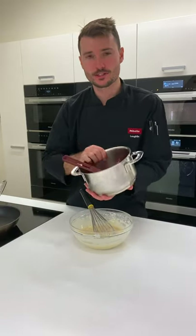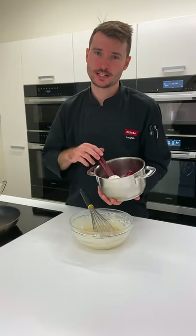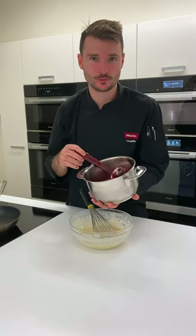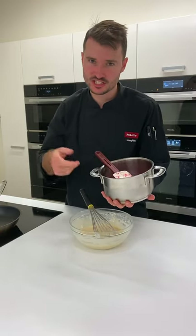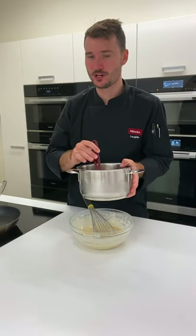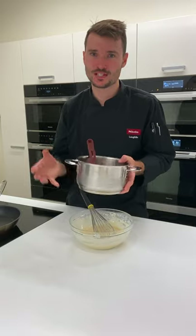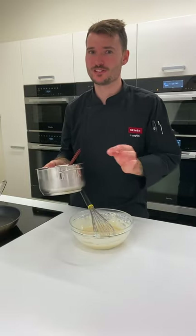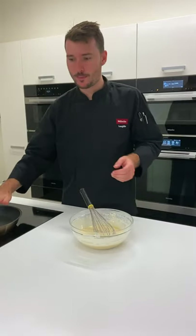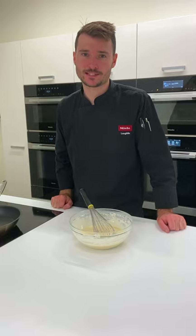I also have here in this pot some mixed berries — anything you might have in the freezer or even fresh, it doesn't really matter. I've put in a handful of sugar as well. You can add some vanilla, some orange zest, whatever you like. I'm going to sit this on the side of our cooktop in one of the back zones on induction setting five, just so this warms up and we'll get a really nice berry sauce. You won't need to stir it or do anything like that. I've got my pan preheating on induction setting six so we can go ahead and start to make our pancakes.